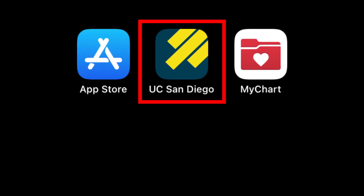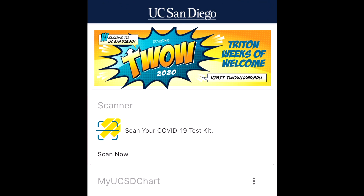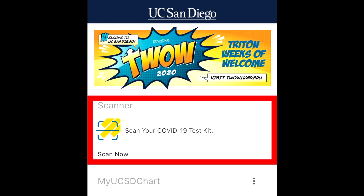Once you've downloaded the UC San Diego app, log in using your UC San Diego credentials. To scan your test tube, click on 'Scan your COVID-19 test kit' at the top.